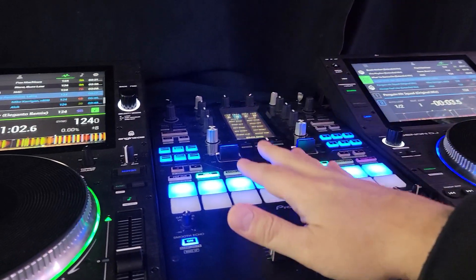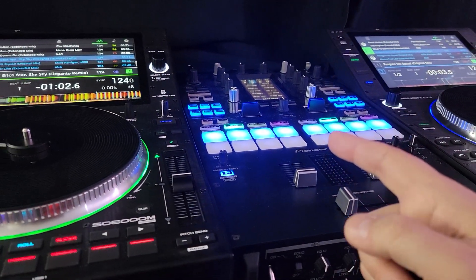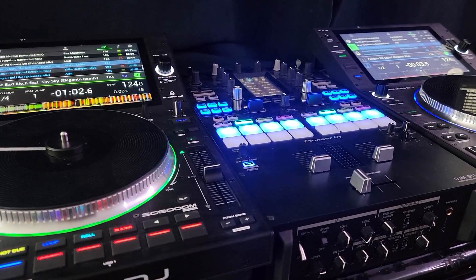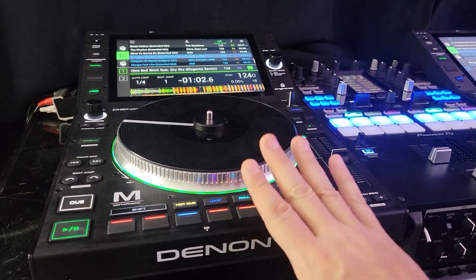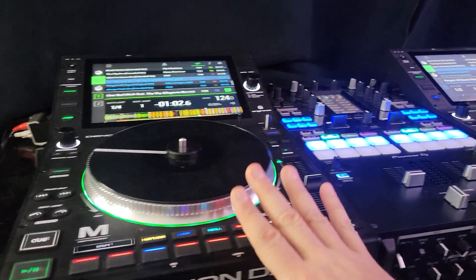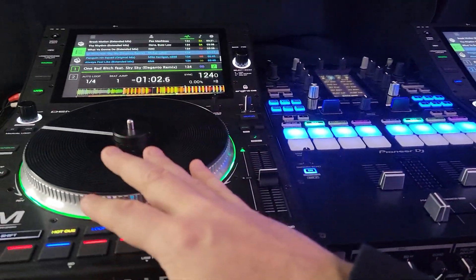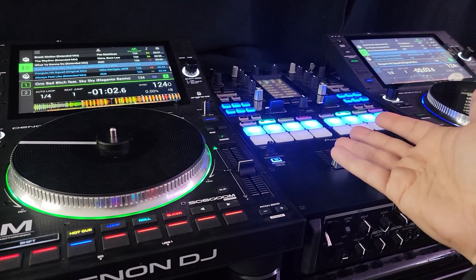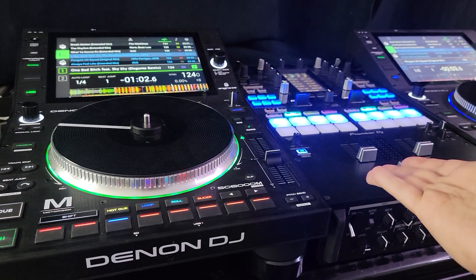Luckily for me, I have an S11 and I got the pads. I know for a fact that the ReLoop Elite mixer I have would work with this as well. All I can say for the Denon owners currently right now — I really like the S11 as a standalone mixer. Now it's not 4-channel, so that's a bit of a downfall, but this is an option.